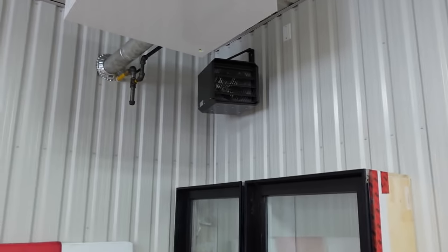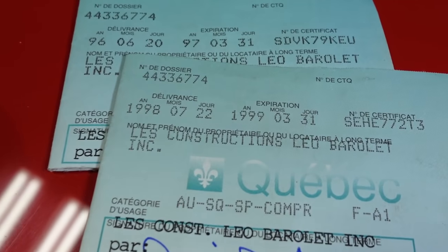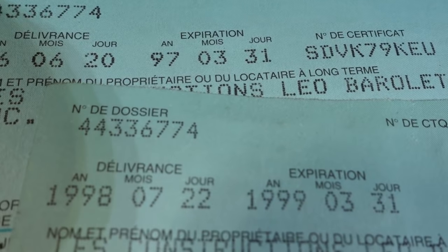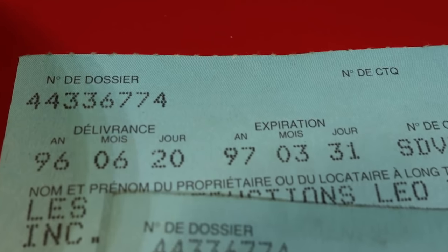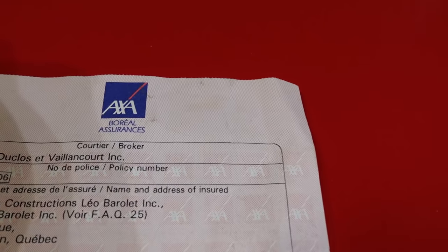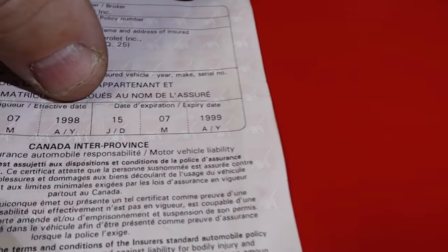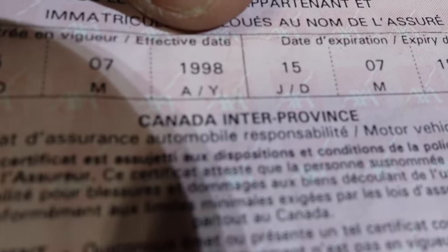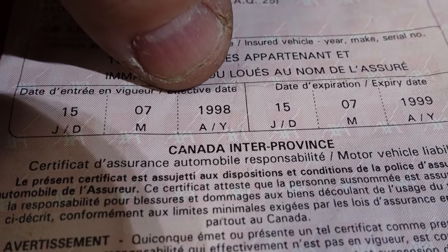I'll show you guys — I found some paperwork in the car. Nothing much, but you can see they registered it. Right here: the car was registered 1998 to 1999, and the one on top was 96 to 97. There are some insurance papers from 1998 as well. I guess they registered it in July — must be they wanted to drive it for the summer.